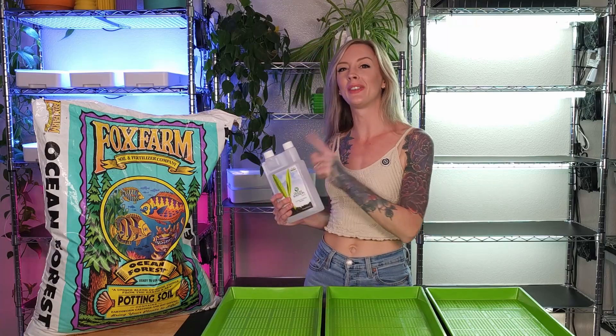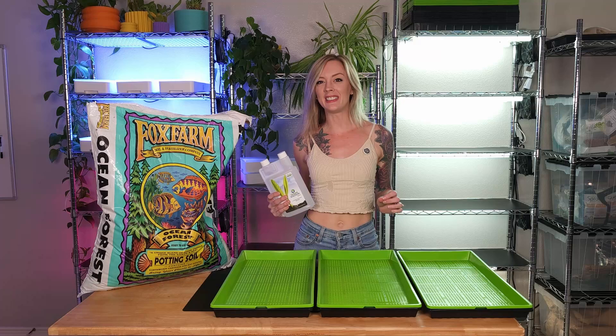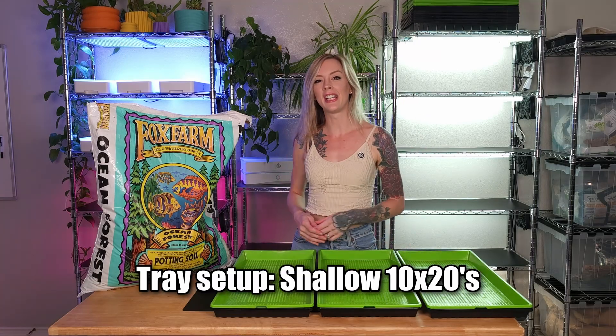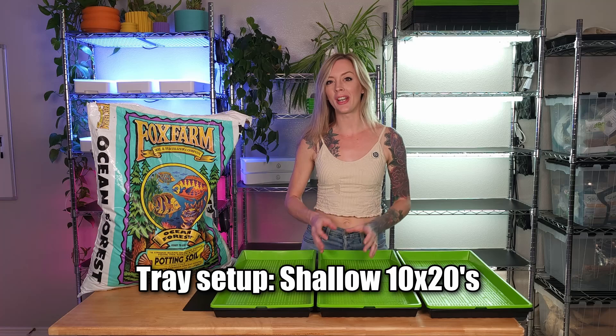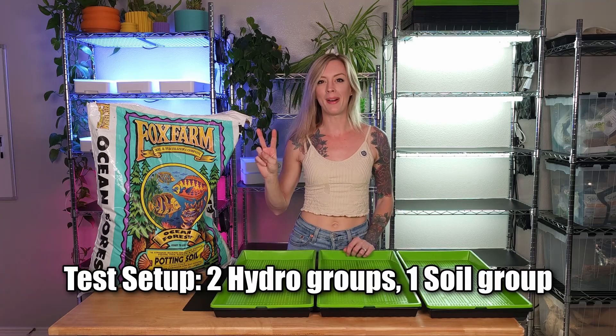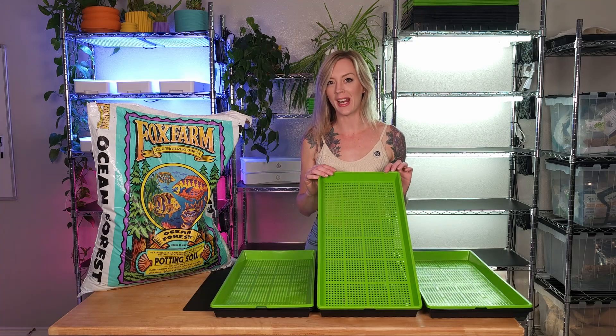In today's video, we're going to be testing out soil versus hydroponics for growing microgreens. The first thing we need to do is go over our tray setup. Here in front of me, I have three of the standard shallow 10-20 trays. Each one of these trays will be its own group — two groups that are hydroponics and one group of soil. And for each one of these trays, I am using a mesh tray.